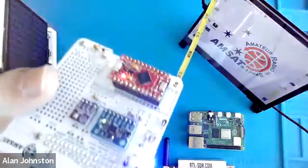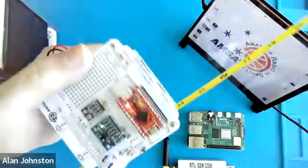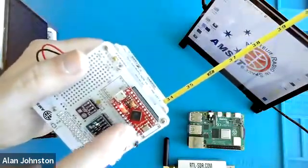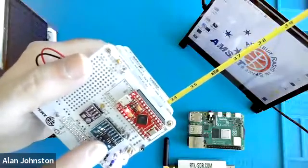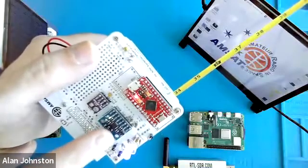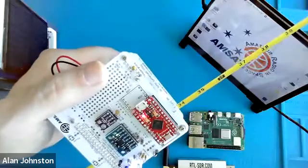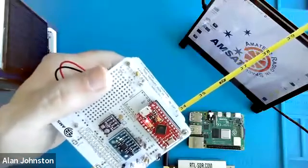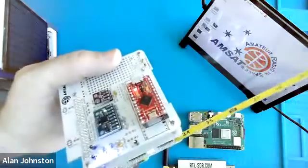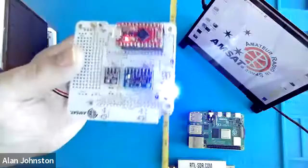I'm going to go ahead and power this up so that it starts transmitting. This board on the top is the payload board — it's a little Arduino-compatible microcontroller. This is a gyro, also known as an IMU, an inertial measurement unit — basically an accelerometer that also measures rotation. And this sensor here is a pressure, altitude, and temperature sensor as well.